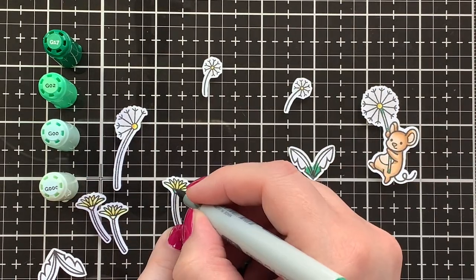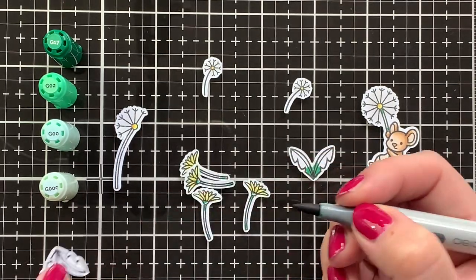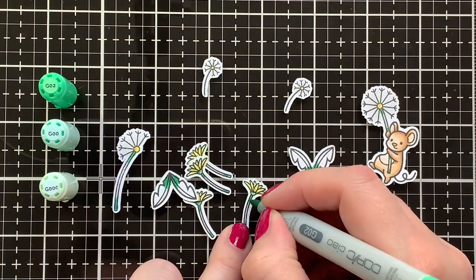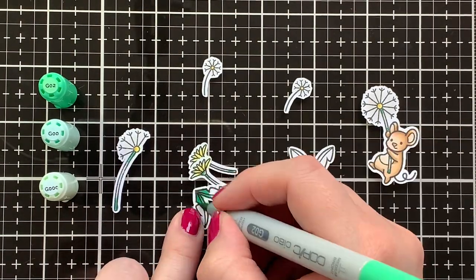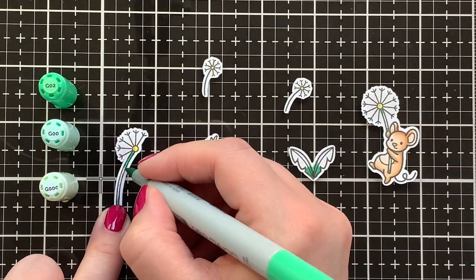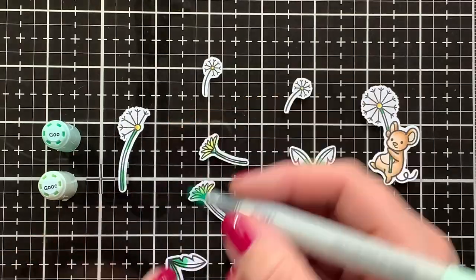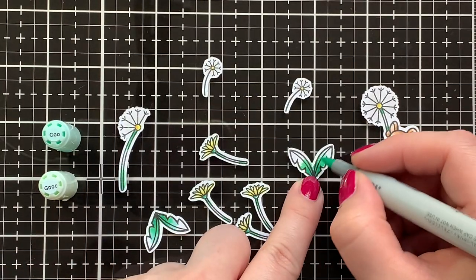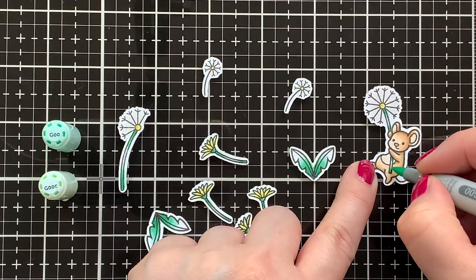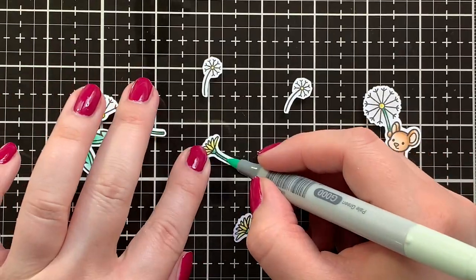For my greens I'm using G17 as my darkest shade, G02 to blend that out, then G00 and G000 — which is a nice cool tone green, I really like this combination. Blending that out with G20, then blending G20 out with G00, and finally G000 to blend everything together.